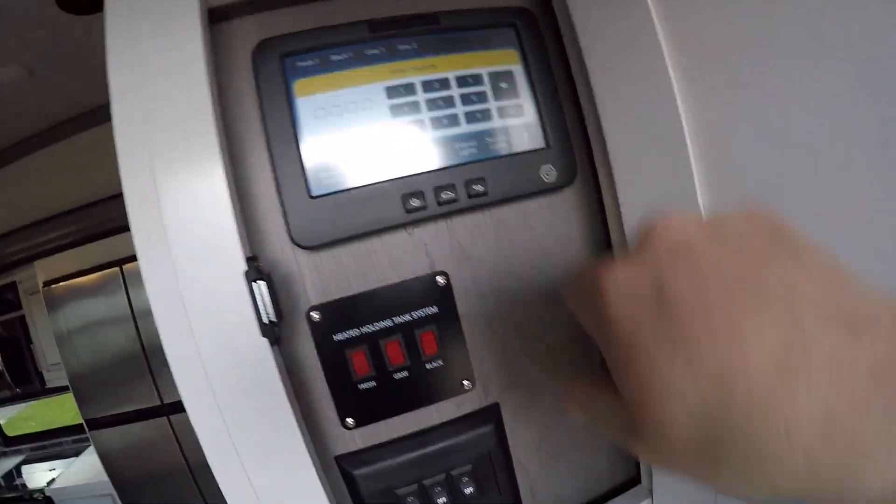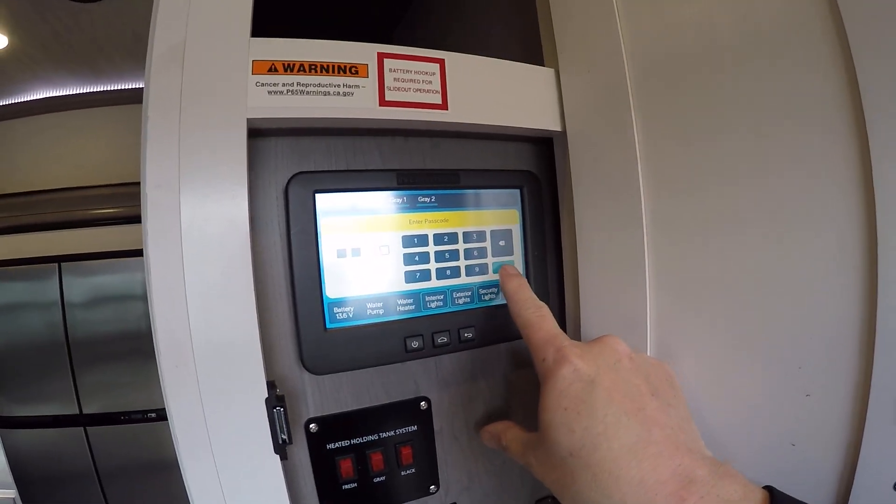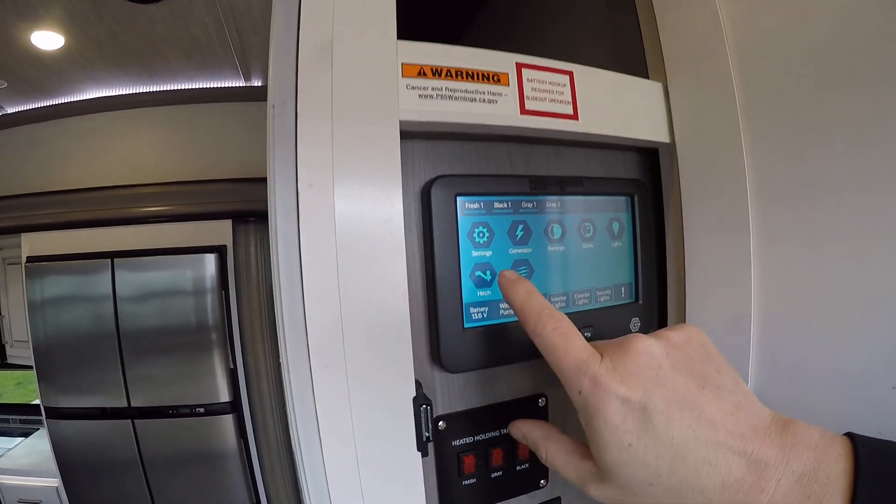Along the inside, we have our main monitor panel where you can turn on interior lights, exterior lights, and security lights with just one touch. Right now your code is 0000, which you could use to run your generator if you had it.